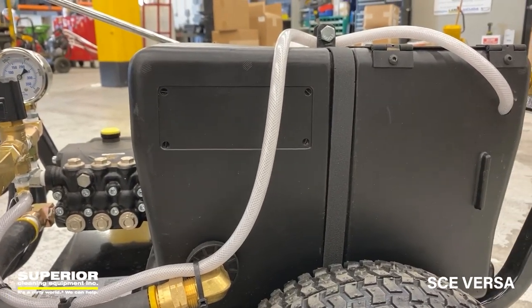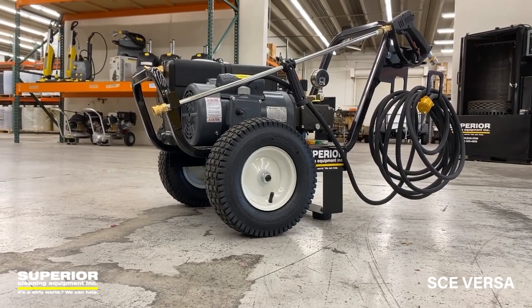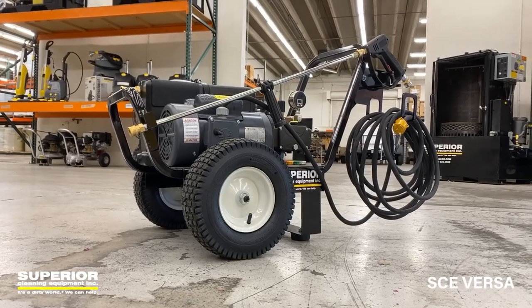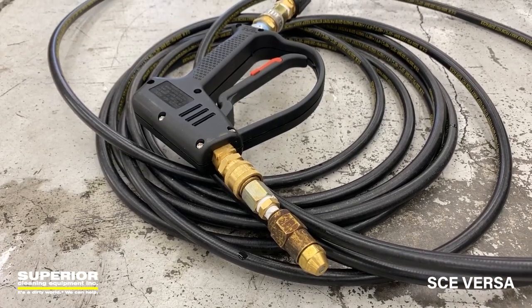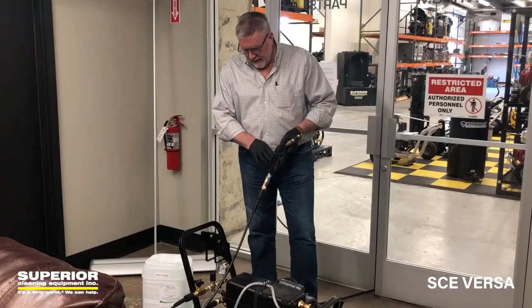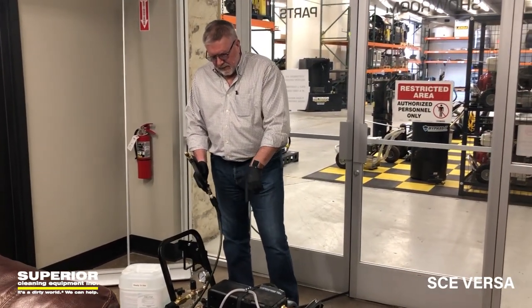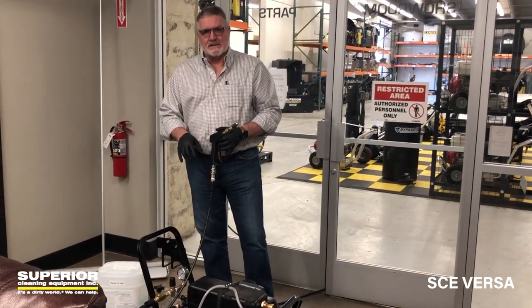Jason in our shop in Phoenix came up with this idea. And then we're using a quarter-inch hose. You can still use this as a pressure washer, but what we're doing is we put on a quarter-inch hose, a different atomizing nozzle on the end here. And it's pulling the product right through here. We put a pressure gauge on it.